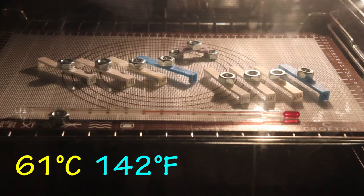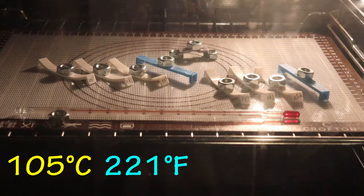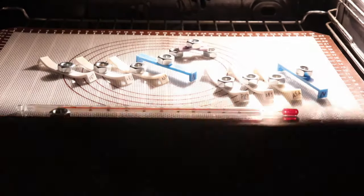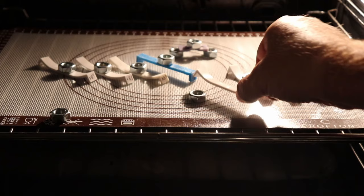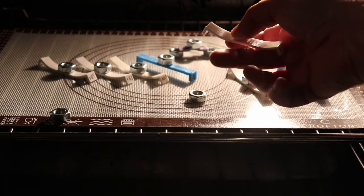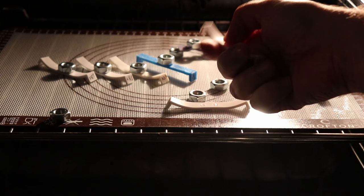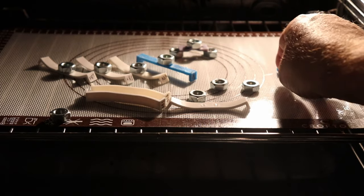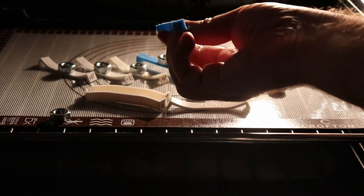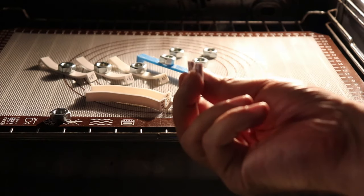In the oven test: PETG completely failed above 70 degrees Celsius. ABS and ASA failed at exactly the same time — above approximately 90 degrees Celsius. Nylon survived these high temperatures. Testing by touch: PETG is very soft even now. ABS is already hard, and ASA also — these two materials seem very similar from this aspect. Nylon held tightly and is perfectly straight still. And the resin also survived.